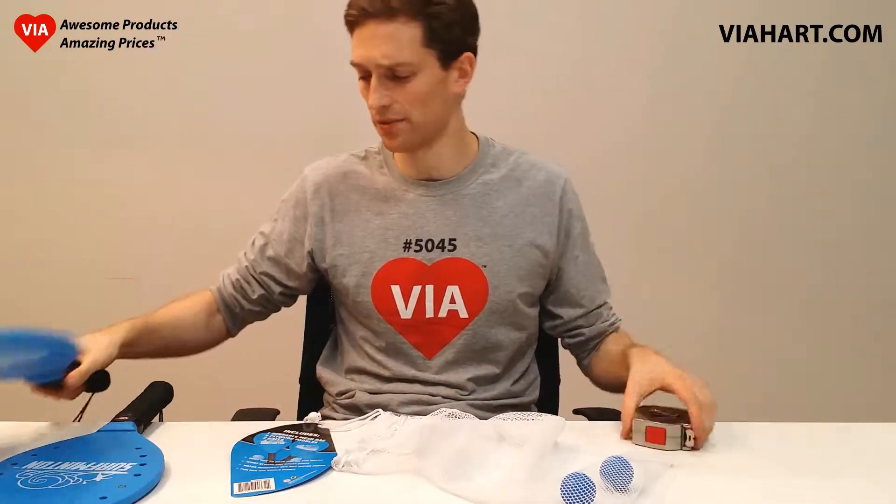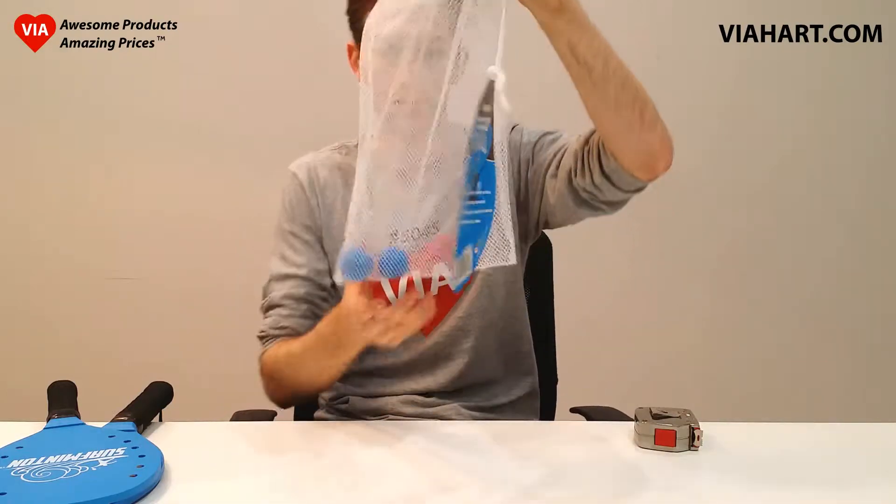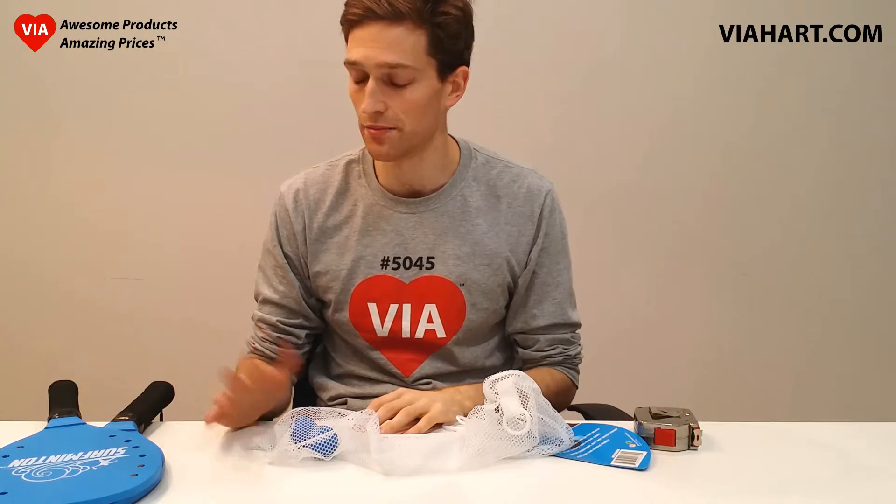Just a really excellent paddle. As I said, it comes in this wonderful mesh bag, great for the beach. You can even use them for pickleball if that's what you're into — of course it doesn't come with pickleball balls. Just an awesome product at an amazing price from Viihard. Hope you like it as much as I do.